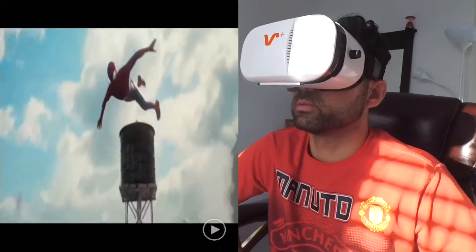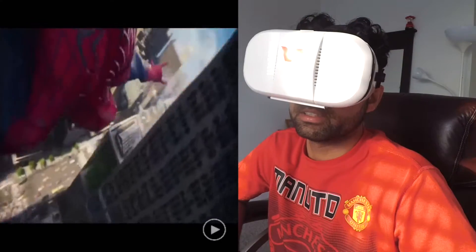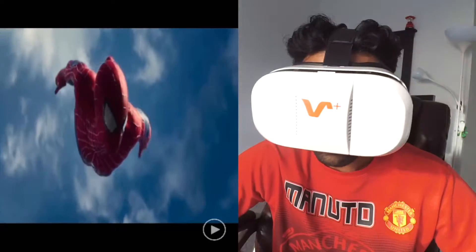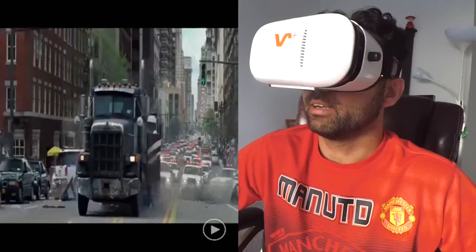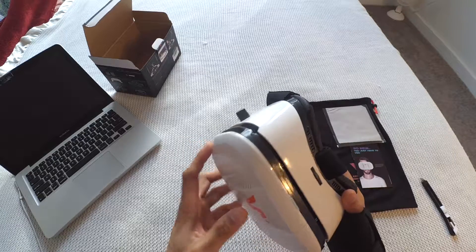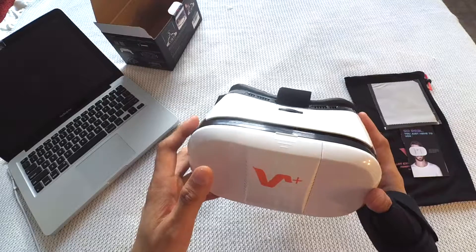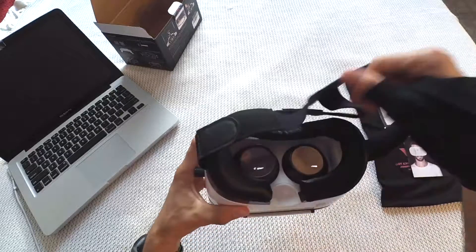Comparing this with the Vox Plus FE VR headset I previously reviewed — this one does not have built-in headphone speakers, so you have to use your own earphones or a Bluetooth headset. For 20 bucks, what else do you expect? This is a nice build quality and a very nice headset to have. I give this five out of five stars because of the price-to-value ratio.